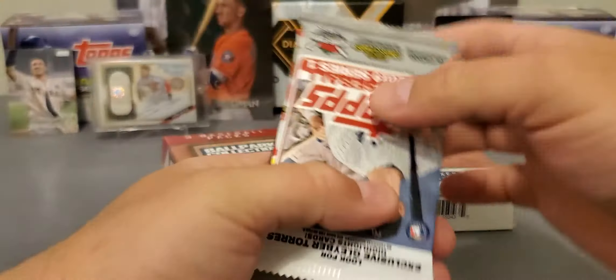All right, we got a 2019 Series 1, not the best. A 2019 Heritage, not great. And check that one out — now that's good. That pack alone is probably $6. Did we get our money back? Maybe not, but let's go. We got one more to go. But that's nice, Series 2. Very, very nice.